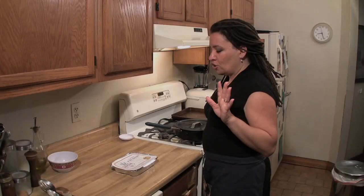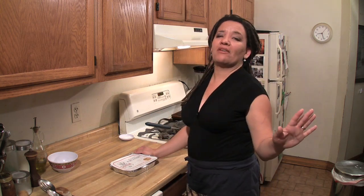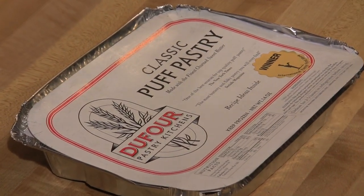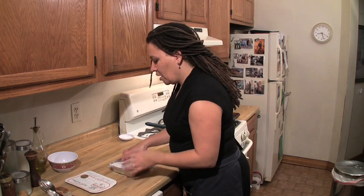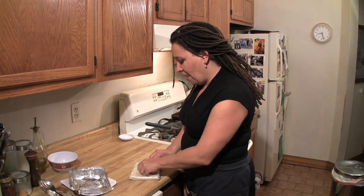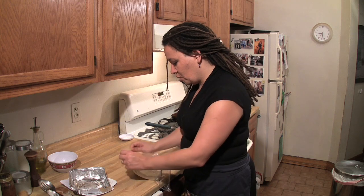Now we're going to get to the slightly more complicated part of the recipe, but it could be much harder than it's going to be — it's puff pastry. Of course you can make it from scratch. I've done it many times. I don't do it anymore because I can buy high-quality puff pastry. Petrus Farmer's makes it and it's really easy to find. I have about 14 ounces, which is perfect because that's enough for two. The thing about puff pastry is what makes it puff is it has quite a lot of butter in it.